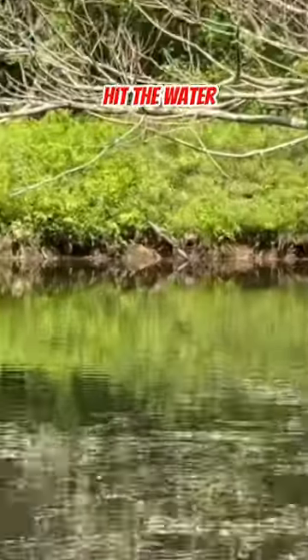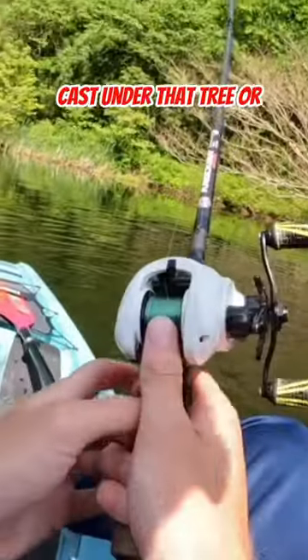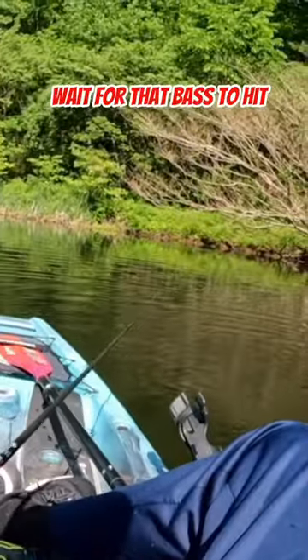Next thing you want to do is hit the water. Find some kind of tree that hangs over the water or some kind of cover inside the water. Go ahead and cast under that tree or around that cover. Wait for that bass to hit.